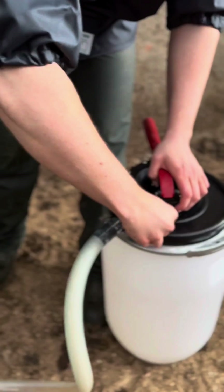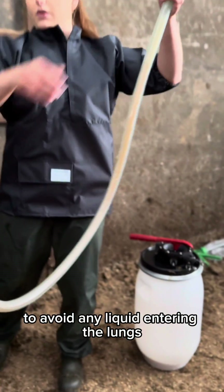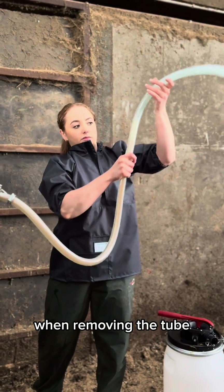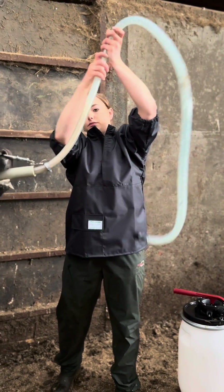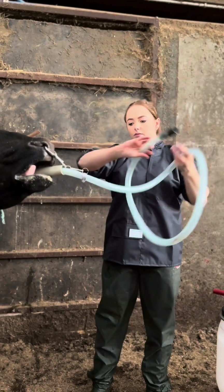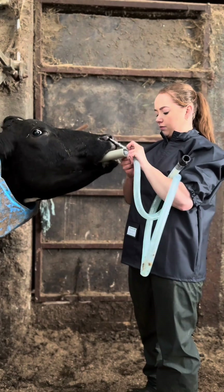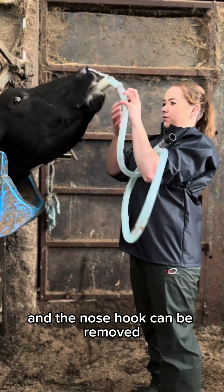Before removing the tube, allow the contents to fall into the rumen to avoid any liquid entering the lungs when removing the tube. At this point, the tube can be detached from the mouthpiece and the nose hook can be removed.